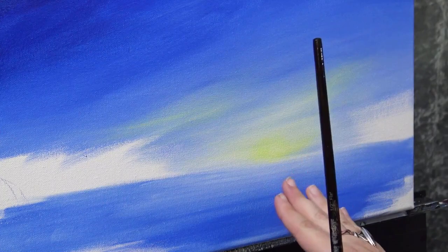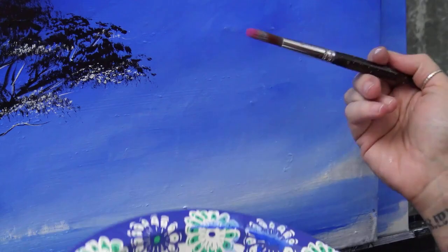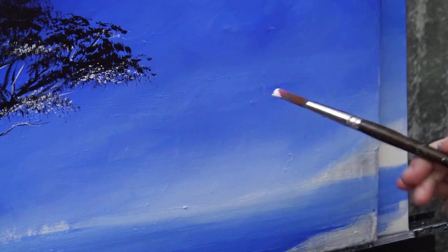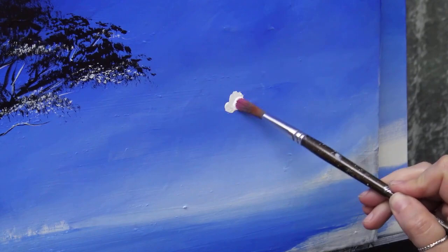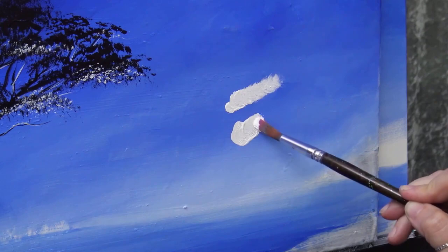Now I'm going to my number six cloud brush to make some very simple clouds. Cloud 101 before we begin: here's how you make a worm — you get too much paint, come in with the tip of the brush afraid to bend it, and you make a perfect shape with no variation and don't know what to do from there. You come back, get more paint, do the same thing. That's how we make worms. If you make worms, here's how we stop: first get most of that paint off the brush — there's no reason for that much paint.